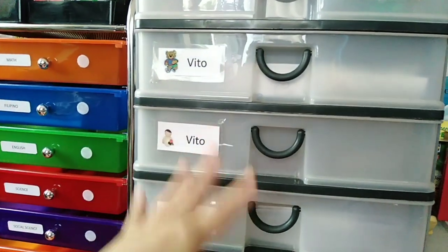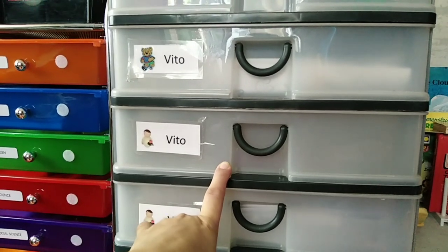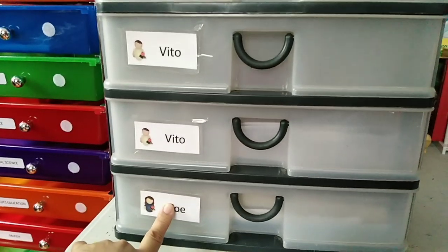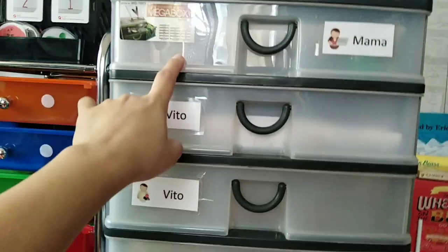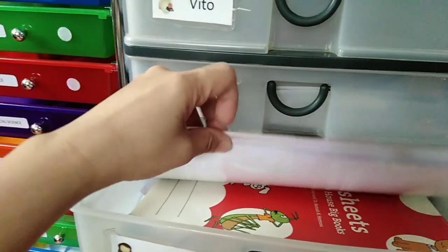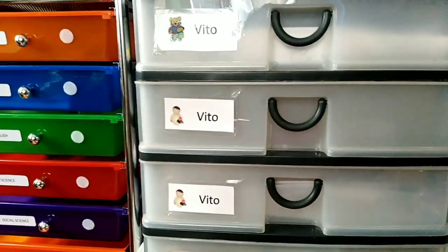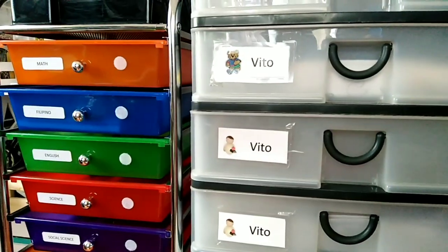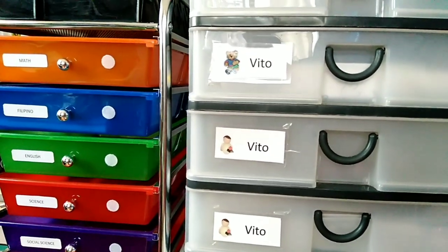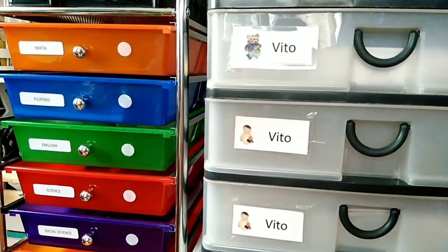He would open the drawers himself and see which books he'd be using. I also have written on our whiteboard which pages he needs to answer or read. He has about three drawers, and then the bottom one is for Ate. Now we use that bottom drawer for papers like scratch paper or artwork. What's really great about the workbox system is it also teaches the child to be an independent learner — you just give instructions on what to do, and they get the materials from the drawer themselves. At least they learn to be independent and responsible for their own learning.